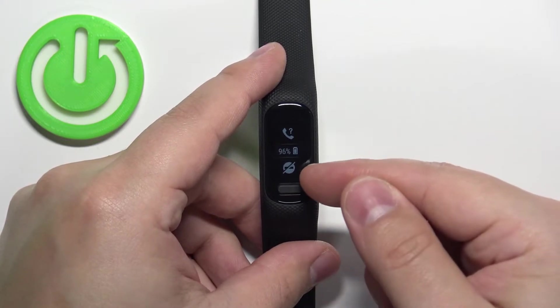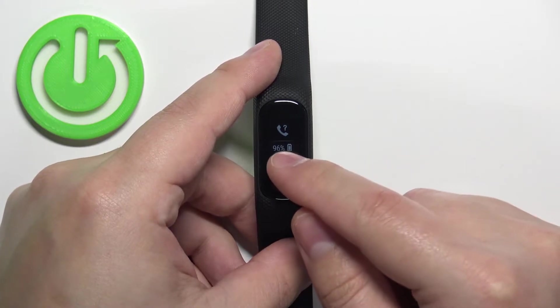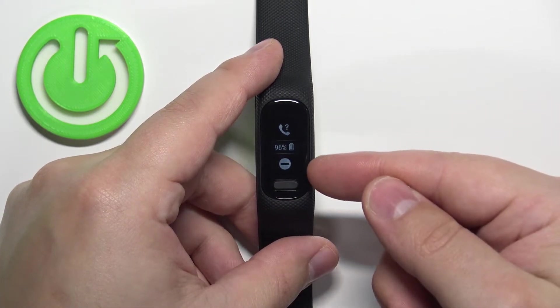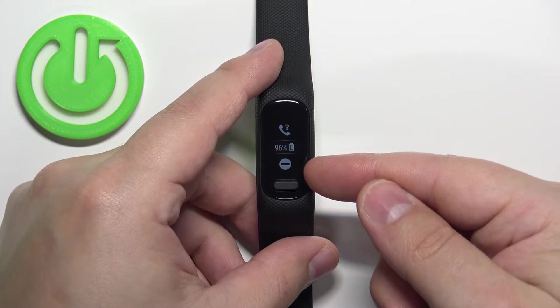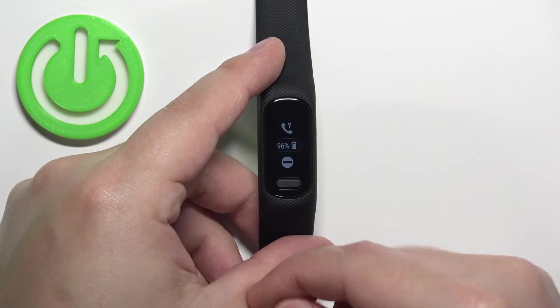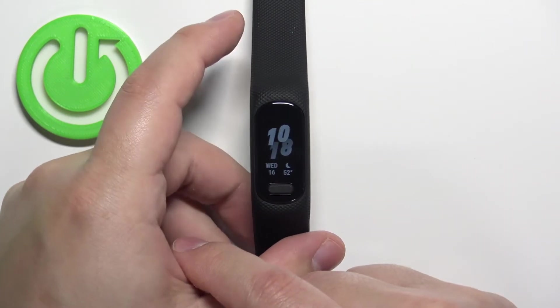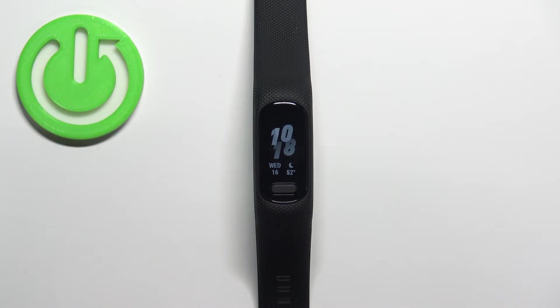In the controls menu you should see the Do Not Disturb mode icon. To enable the mode, simply tap on this icon. The icon will change how it looks — basically it won't be crossed out anymore. This means that the Do Not Disturb mode is enabled. Once you're done, you can swipe left on the screen to go back to the watch face, and that's how you enable the Do Not Disturb mode.